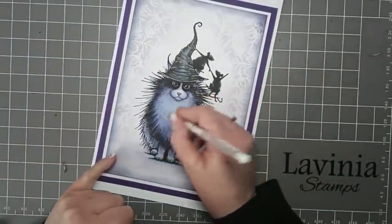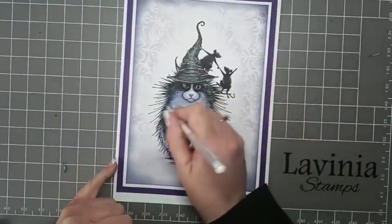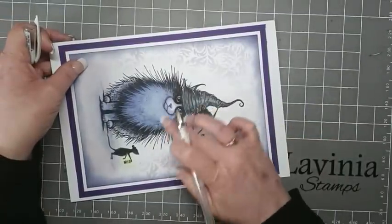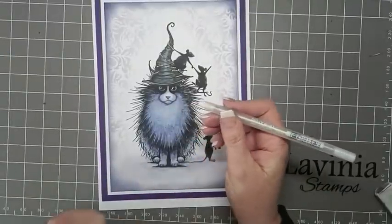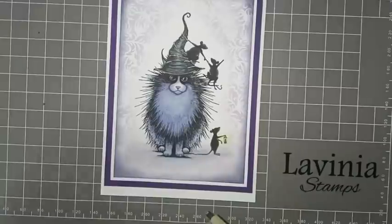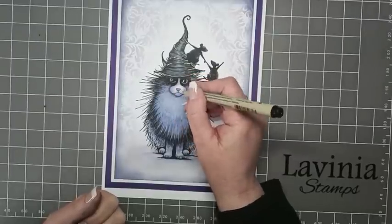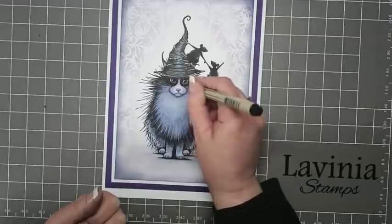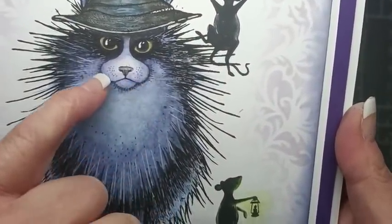Using a white gel pen, I'm now just going to flick it into the chest and then blend that in — flicking into the chest and using your finger to soften. Going back to the Stardust glitter pen and adding a little bit to the candle. Then using a micron pen to do some little dots around the nose area.